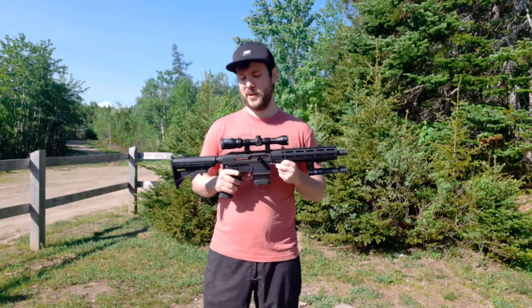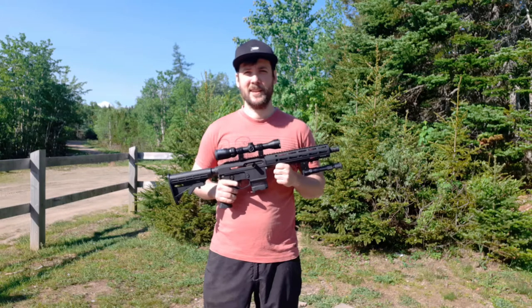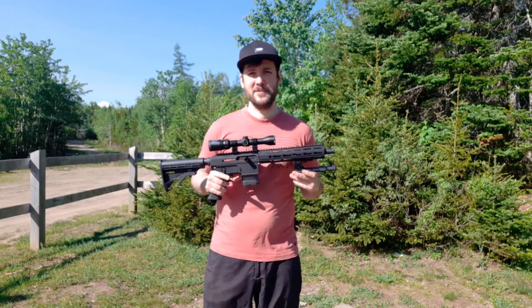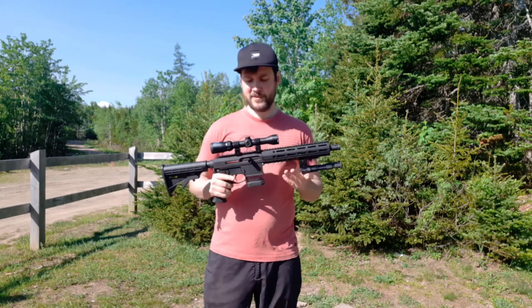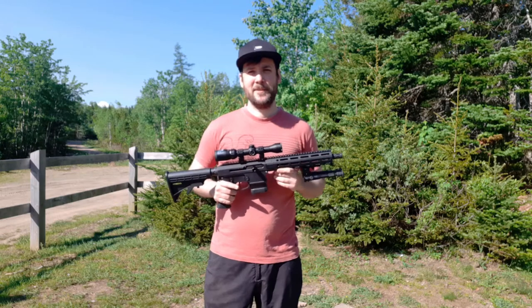It's a pretty budget build. I got kind of the most basic mil-spec parts you could get. I got a 10.5 inch barrel here, mine is chambered in .223. Got a nice little functional scope on there, so I'm going to take it out and see how it performs.